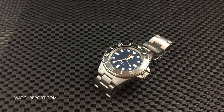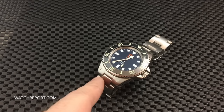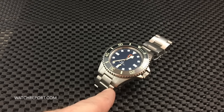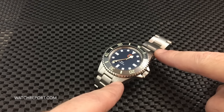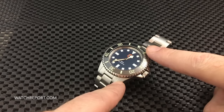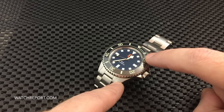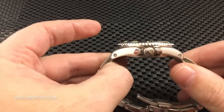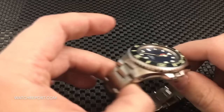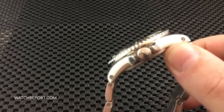Let's get into the specs: you have a 40.5 millimeter case, a 20 millimeter lug width, a non-tapering 20 millimeter bracelet, and a lug-to-lug of 51 millimeters. You do have a sapphire crystal which is 4.5 millimeters thick, and a ceramic lumed bezel.